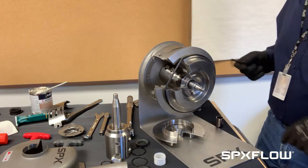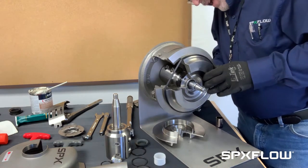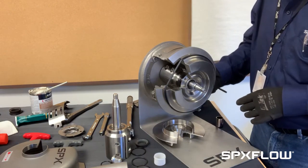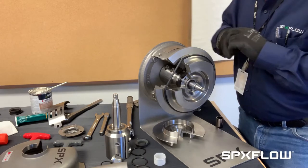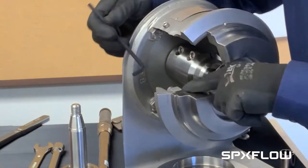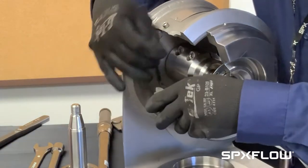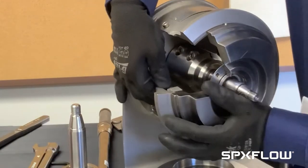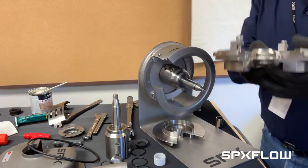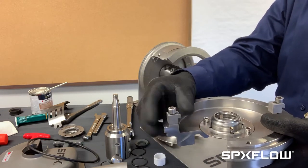Take a six millimeter Allen wrench and loosen up some clamps that are on the back. You can see one of the clamps right here. Take the cover and let's get it off. You can see a clamp on both sides of this back plate in order to hold it in place.